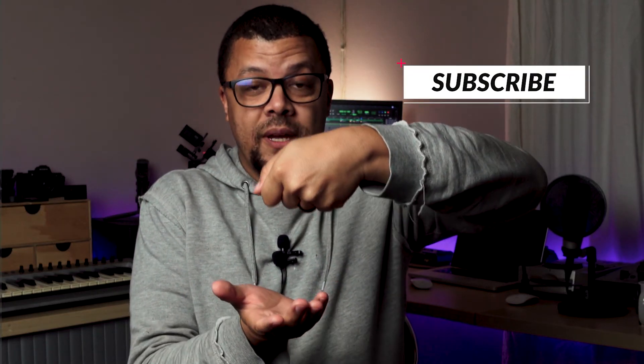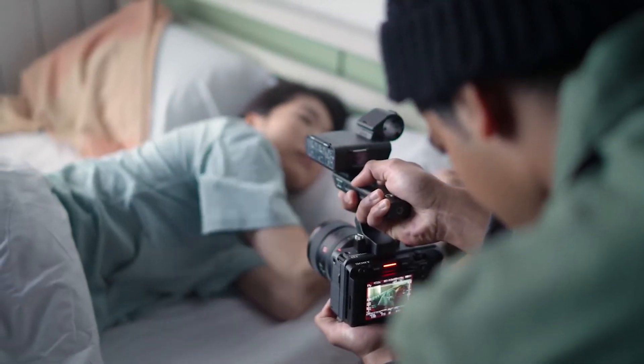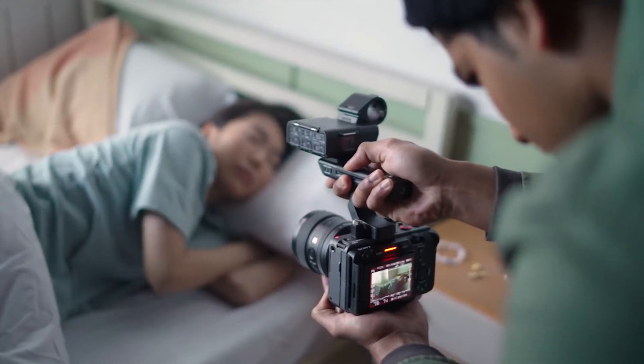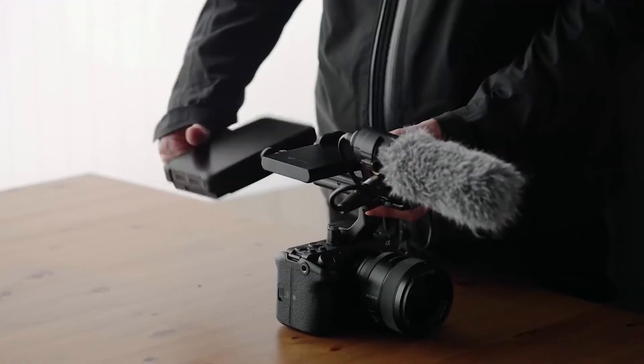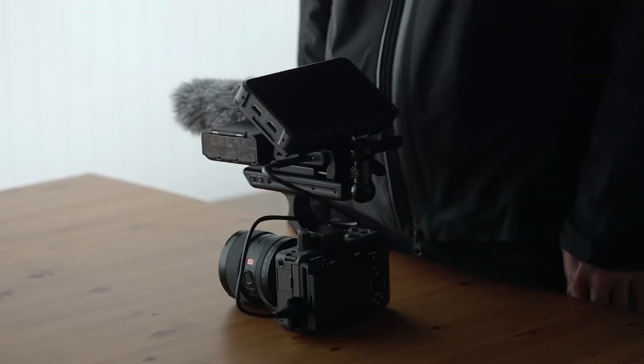That's probably how I would hold the camera if I had it in my hand. It gives you freedom of movement in a filmmaking setting. You have a really powerful little camera that you can use in a filmmaking environment, and that is what this camera is all about — and this is who this camera is for.